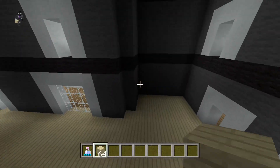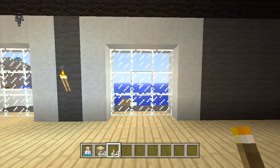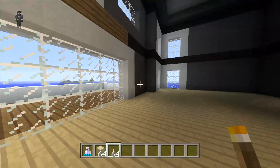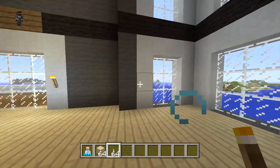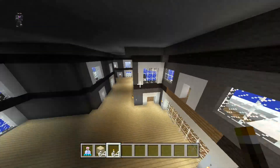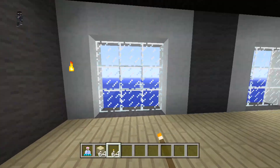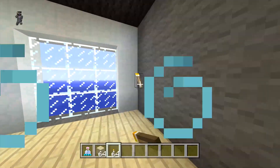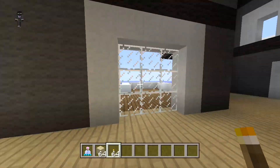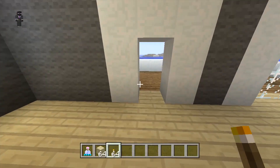Now let's put some torches around the house to light it up. That lights up a lot more — you're really going to want to light up this house because since we're using gray wool and black wool together, it will make the house really dark during the night. Make sure you light up the house pretty well. Put some torches right here, right there, right here, right there — make sure we get some torches over here as well.